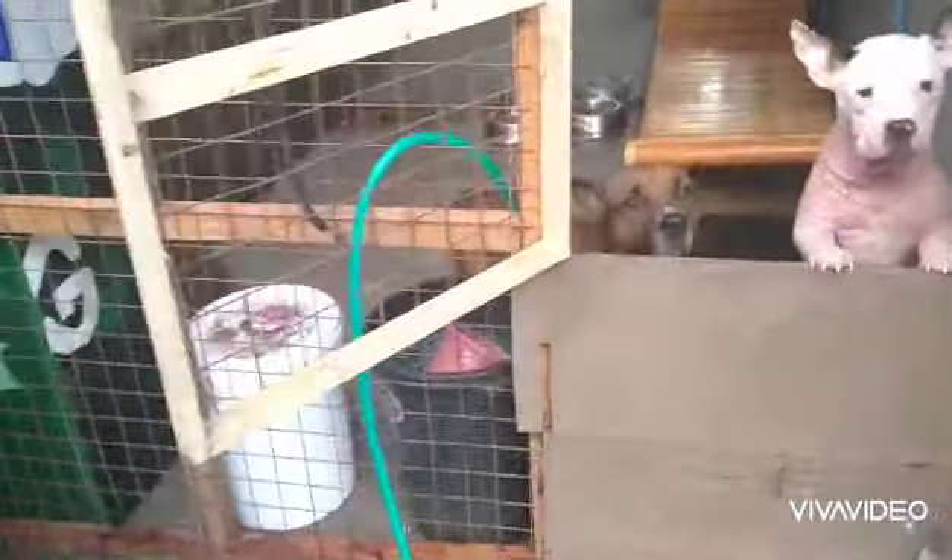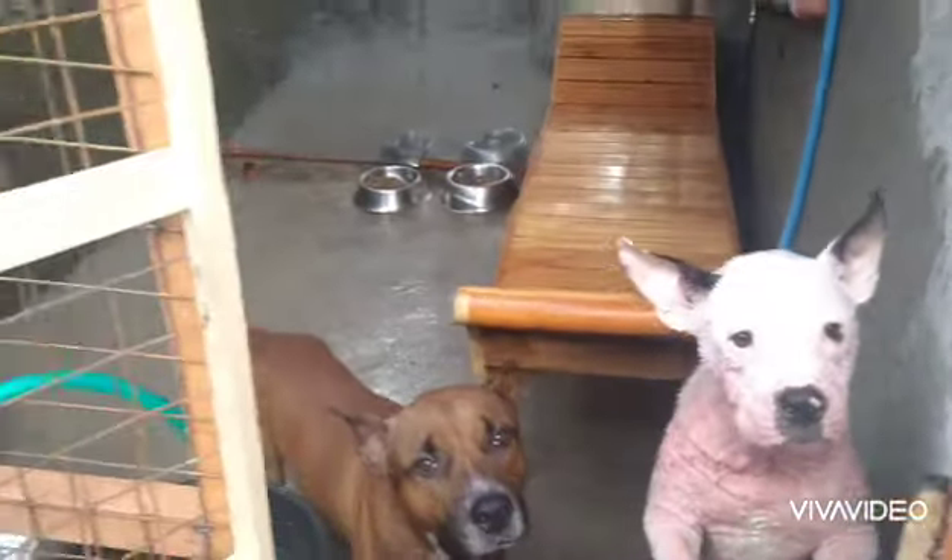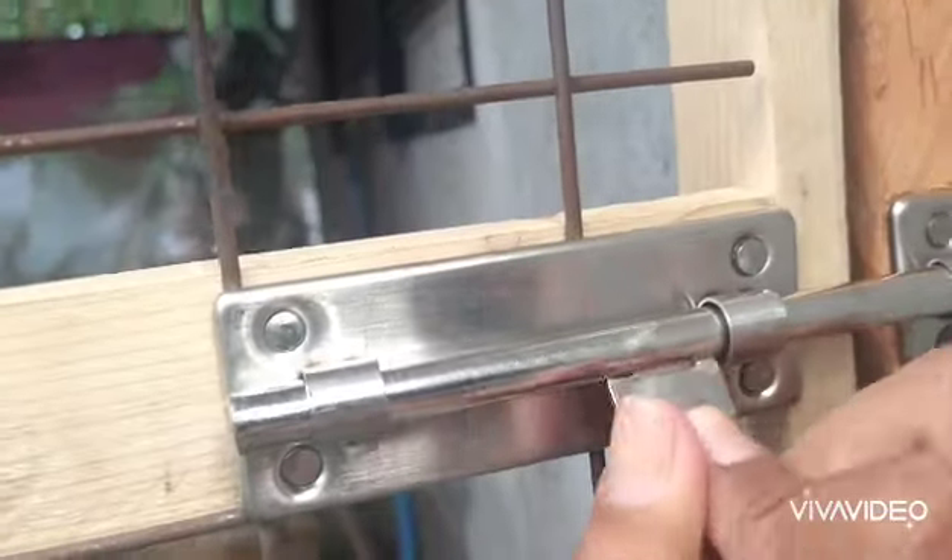That's how I clean my dog's house, and I do that every morning and every afternoon before nighttime. Thank you guys for watching — please like this video if you liked it, and subscribe to my channel if you haven't yet. See you in my next video, bye!